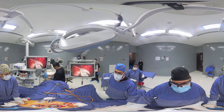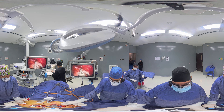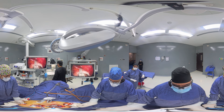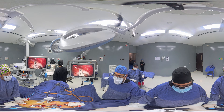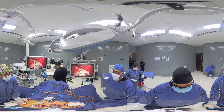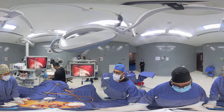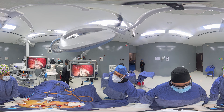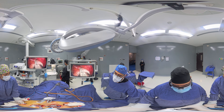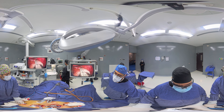We are pausing right now because when we create compression on the stomach, in some patients that are very sensitive, there is a nerve that goes through the GI tract called the vagus nerve. This very commonly produces bradycardia, which is low heart rate, which is what's happening right now. The anesthesiologist is adding a little bit of medication to bring those numbers up, and once it's more stable and safe, we will proceed.